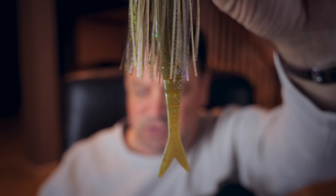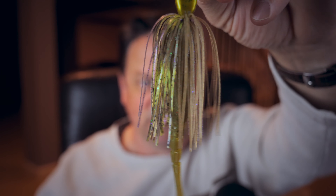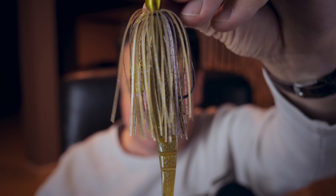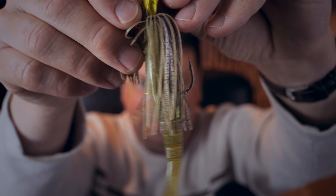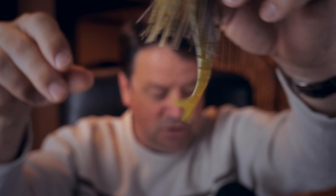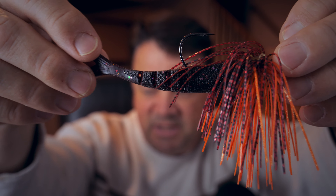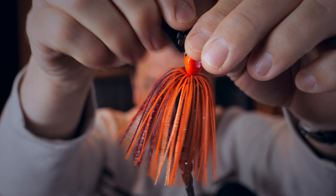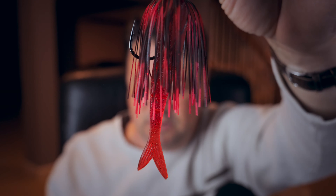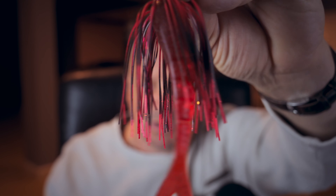I wanted to show you these trailers on the baits themselves — they're really cool. This is the trailer on my first chatter bait, the sprayed grass color chatter bait from Jack Hammer from Z-Man. It's a really good looking linked kind of bait, kind of like a razor shad. Really nice looking addition to that chatter bait. I poured these in several different colors — this is kind of a blackish purple midnight color I have on this fire craw. There's a lot of movement in these baits and I think they're going to do awesome in the water.